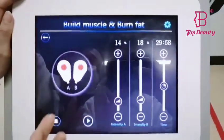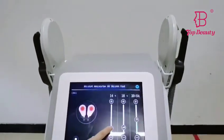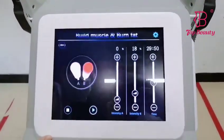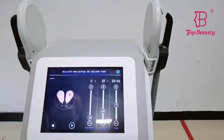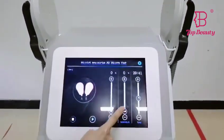Now both treatment handles are working at the same time. You can also use just a single handle for the treatment — now it's only Handle B operating. It's very easy to operate.